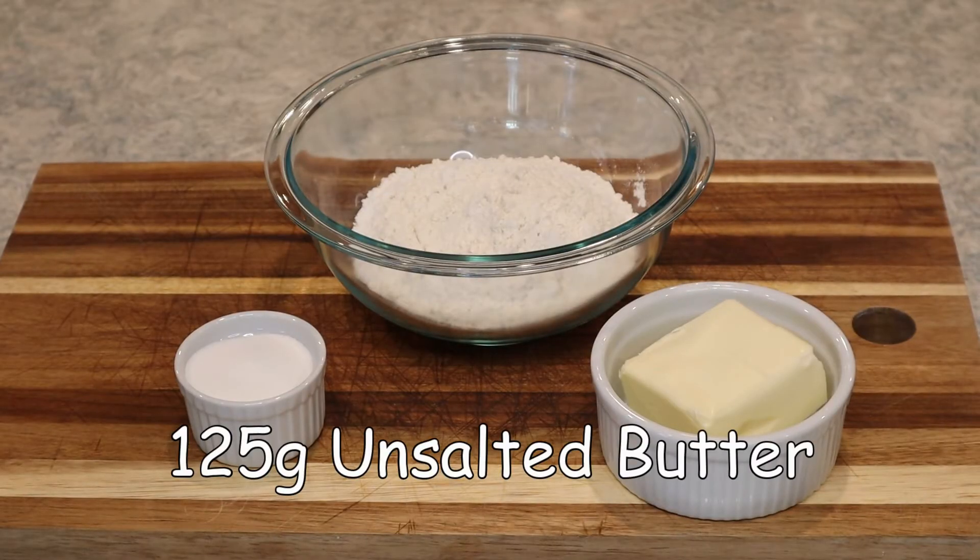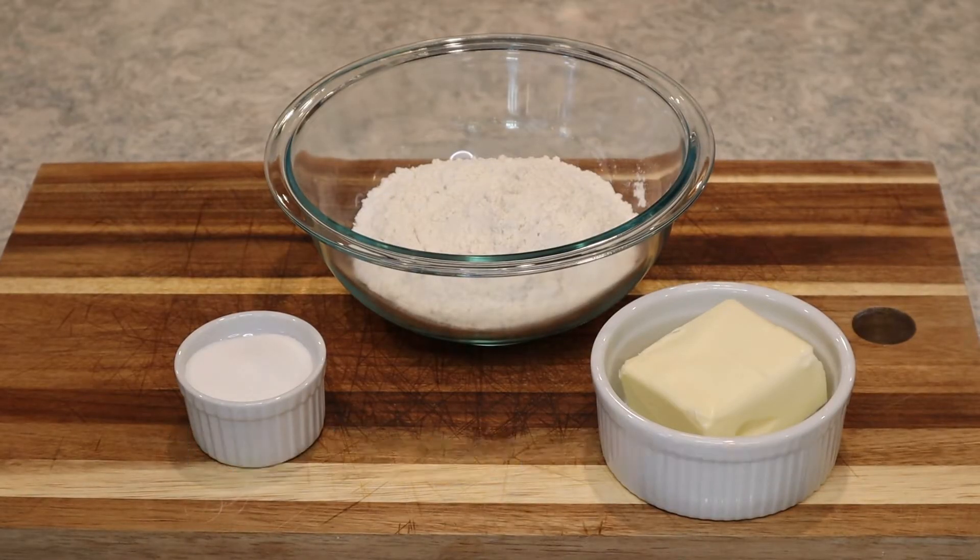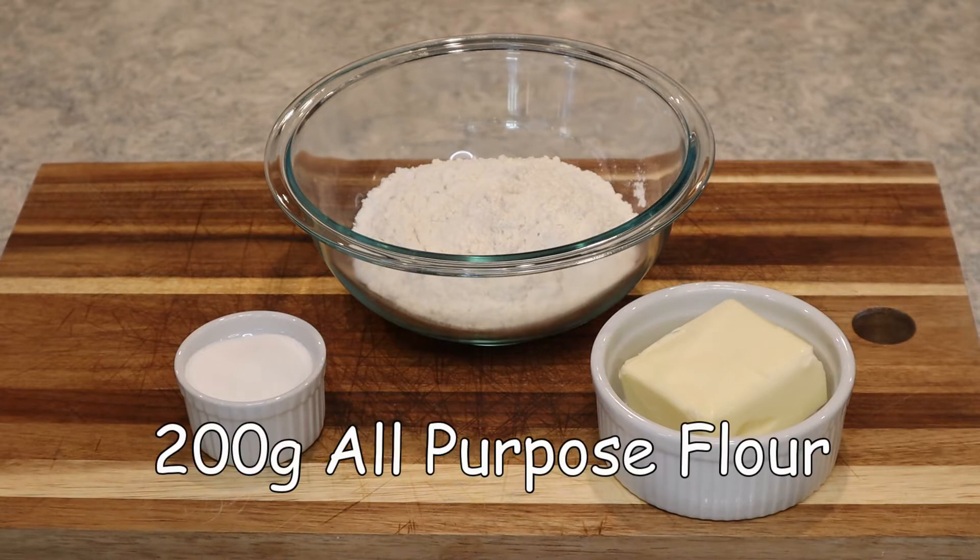For the ingredients you'll need 125 grams of unsalted butter, 55 grams of caster sugar, and 200 grams of plain flour.